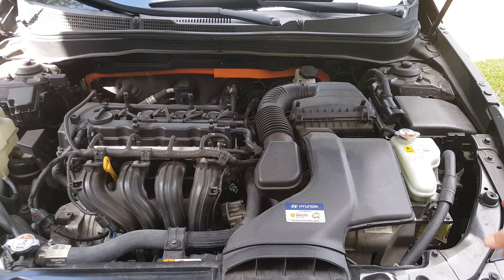So I've got the hood up here. I just wanted to point out — this is your DC converter over here. I got a code on it and replaced it with a used one. It wasn't a whole lot, and that code has not come back.